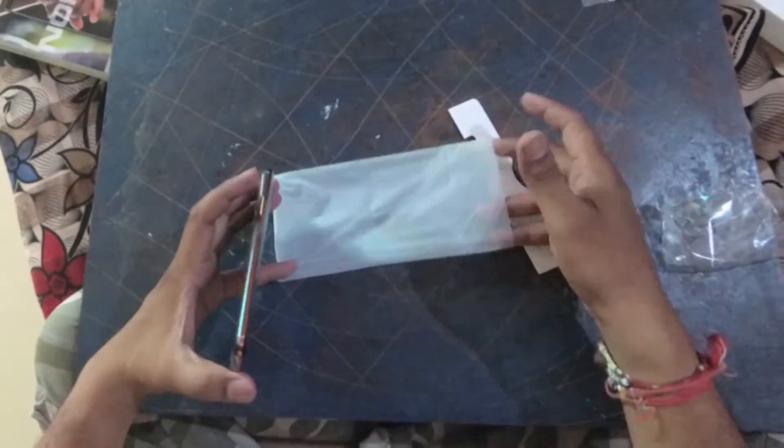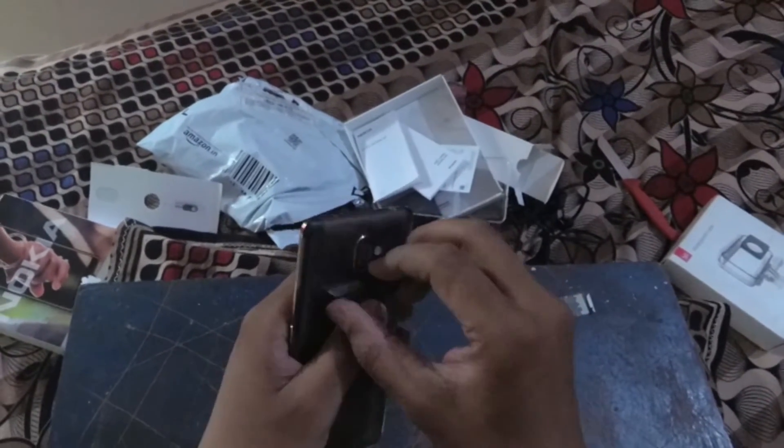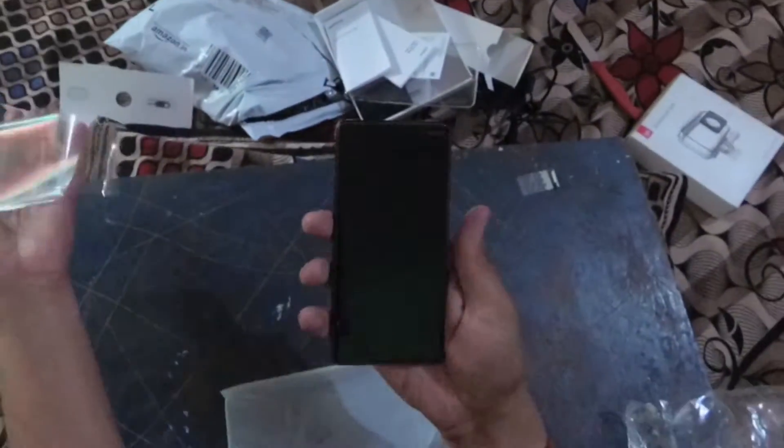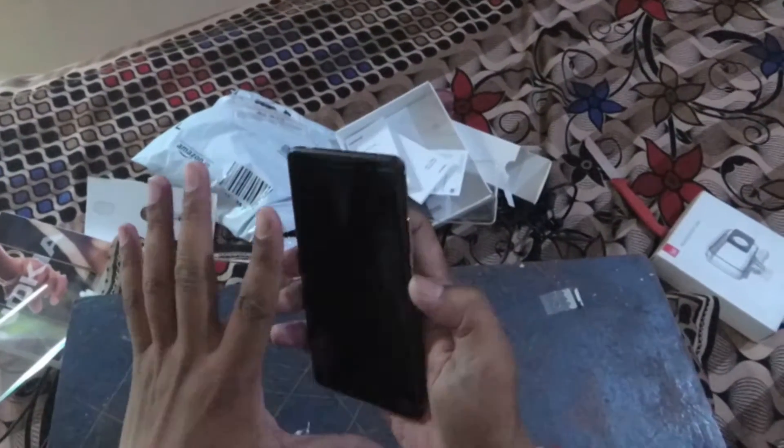Let's go to the Nokia cell phone. It's really awesome — awesome phone. This is the curved screen, and this is the Android One piece — the Nokia 7 Plus. It has dual camera lens, 64 GB storage, 4 GB RAM, 6 inch screen. It has an IPS screen.